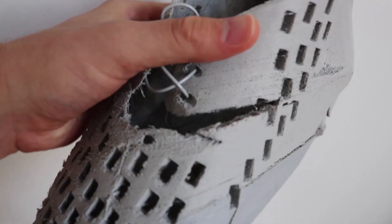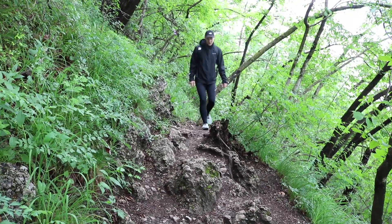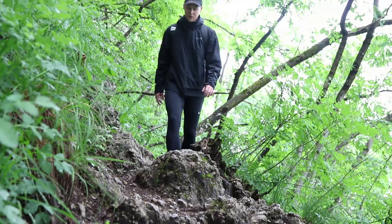At around the 70km mark the right shoe seemed to have reached its limit. I first noticed a tear on the side which got bigger and bigger until it reached one of the side holes. I assumed this could be avoided if the shoes weren't printed with an FDM printer and if I reduced the number of side holes around fragile places.